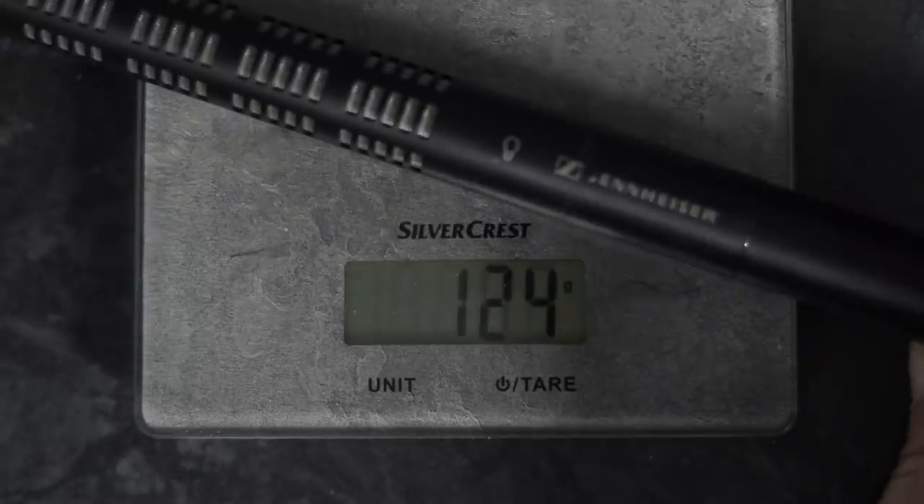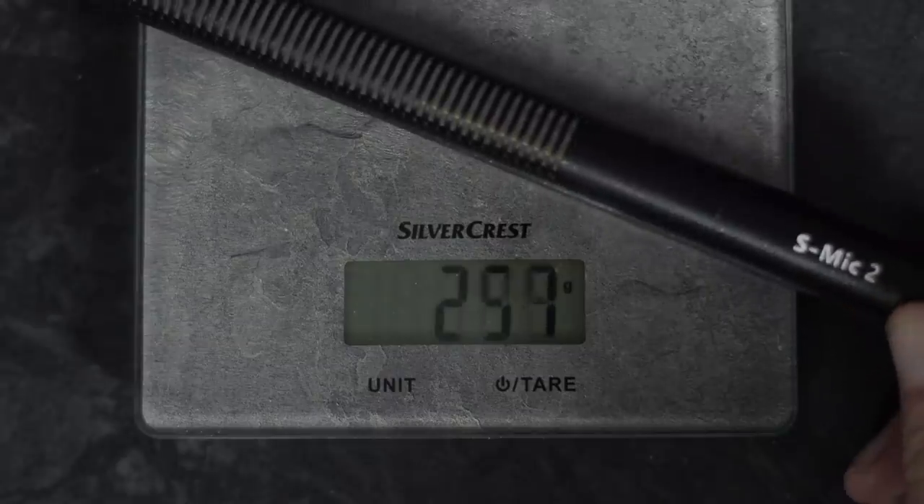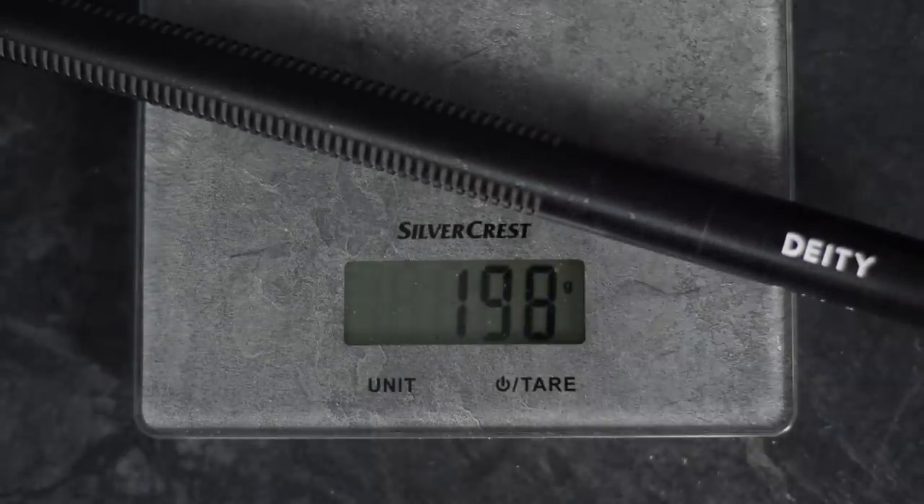The Rode NTG-5 is also extremely lightweight, weighing only 72 grams. It's a fair bit lighter than my other go-to location microphone, the Sennheiser K6 ME66, and it's significantly lighter than the Deity S-Mic 2. This low weight is thanks to the aluminium construction rather than the brass used in many other shotgun microphones, making it a breeze to use on the end of a long boom pole all day, or mounted on top of your camera with XLR inputs or a phantom power preamp.